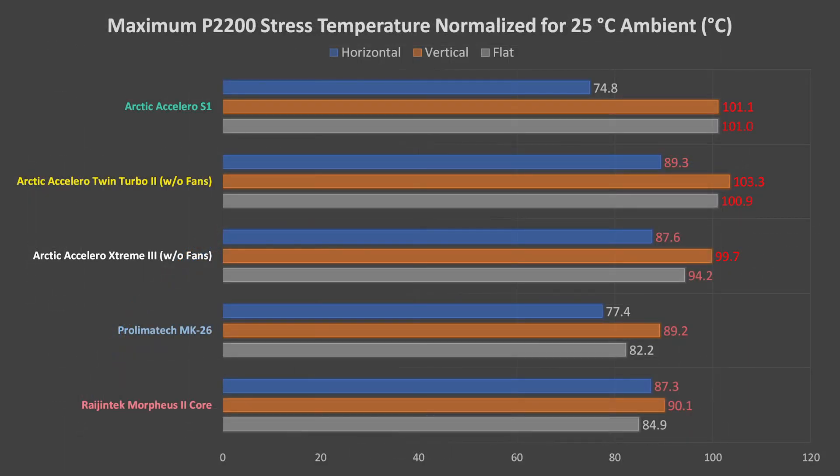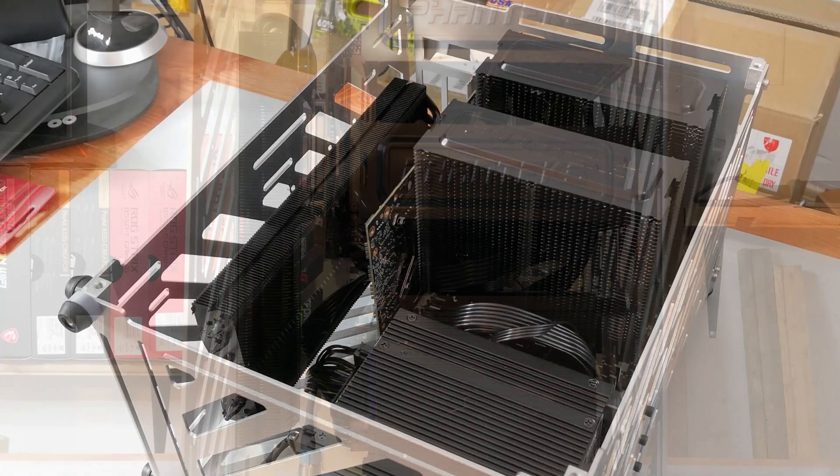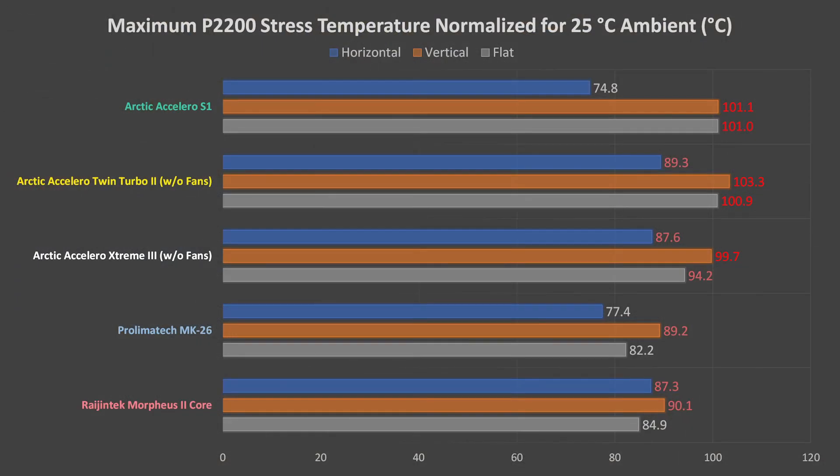Let's look at a summary of the results all in one chart. These are the maximum temperatures recorded for each cooler in each orientation. The blue bars represent the horizontal orientation, the orange bars the vertical orientation, and the gray bars represent the flat orientation. The results in bright red indicate a failed test where the P2200 was severely thermally throttling itself. The lighter red results between 85 and 95 degrees indicate a passed test, but a case where the P2200 might occasionally experience some throttling. The results in gray are what I consider to be the ideal results, where the cooler is really well suited for the P2200 in the tested orientation.